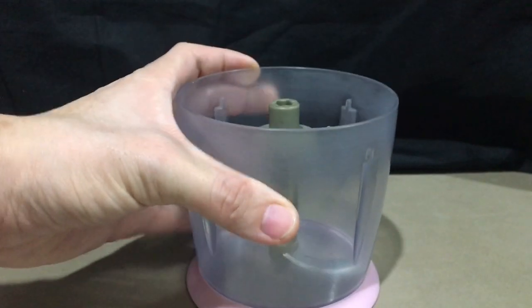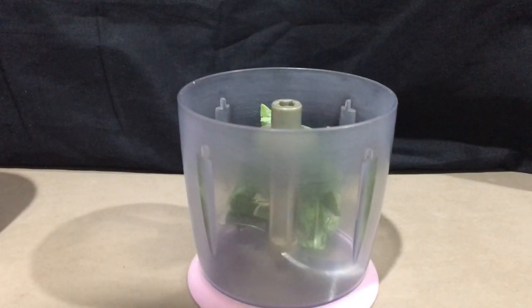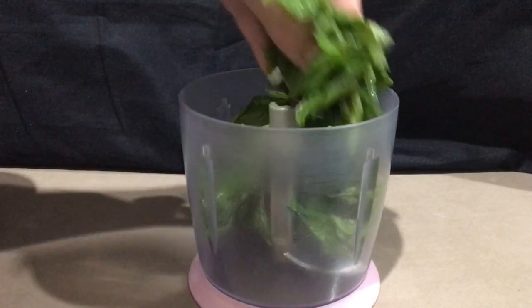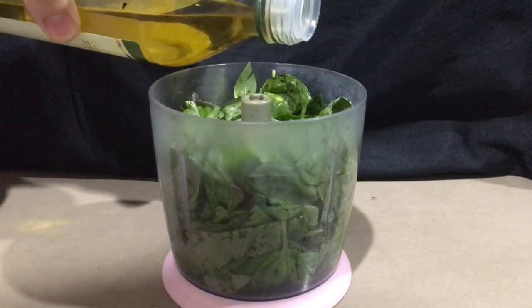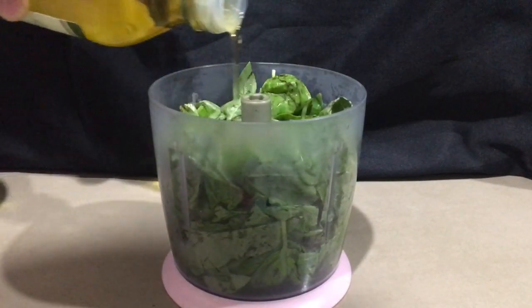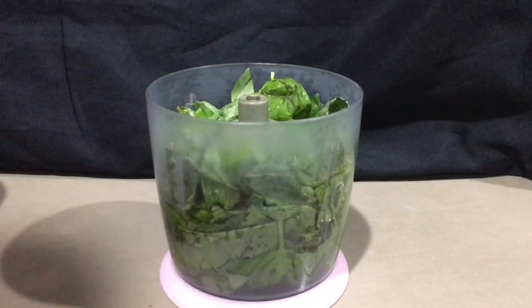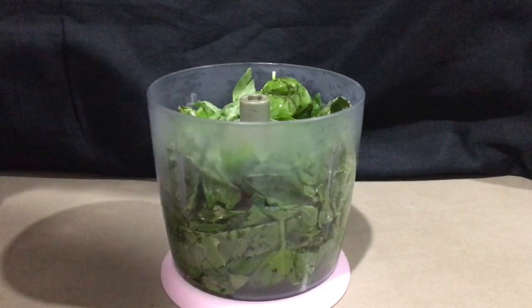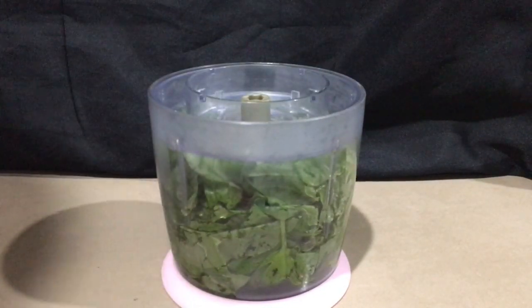I'll use this since kailangan natin durugin yung ating mga ingredients. So first, tinadagay ko lang yung mga dahon sa loob. And then we're going to add some olive oil. Tapos, i-grind na natin siya. And then we're going to add some olive oil and mix it.